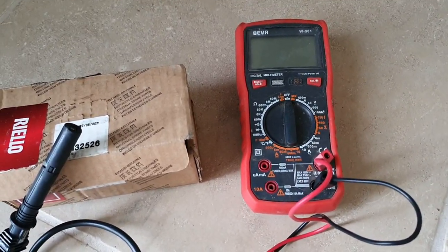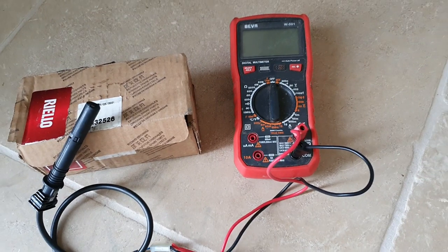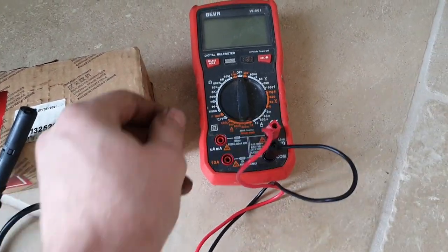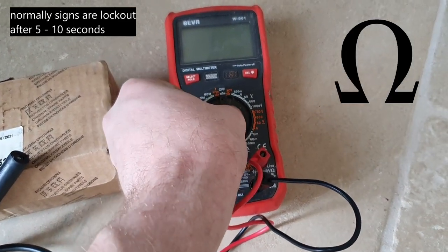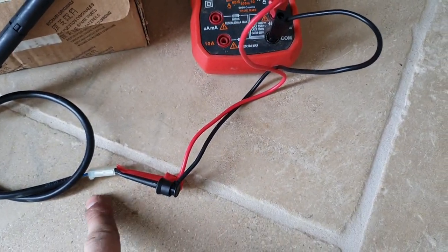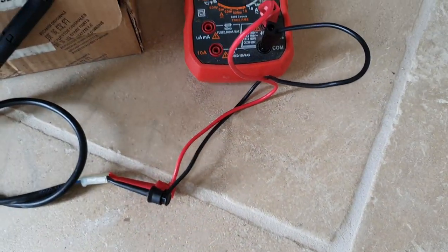I'll quickly show you how to test a photocell on an oil boiler. They're really easy to test and it's probably one of the most common faults you can come across. All you do is put your multimeter onto ohms — you've got to be a bit careful on these not to bend your pins. I've actually adapted my leads a little bit.